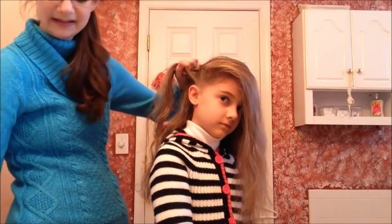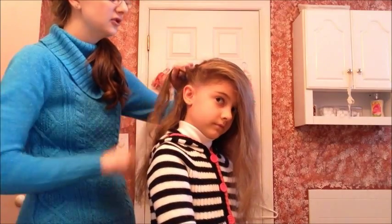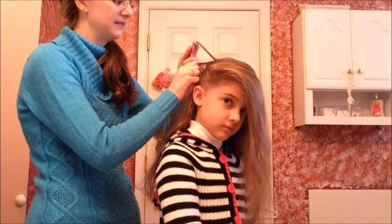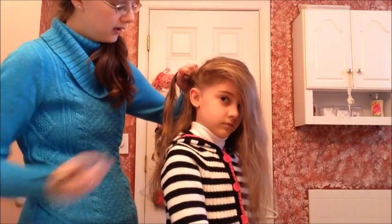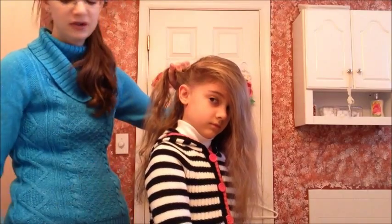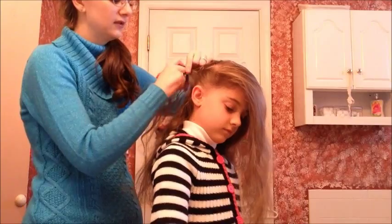You're just going to repeat this around the entire circle, making sure that your sections in the ponytail are all about the same size. I'm doing about a quarter inch of hair from the ponytail and about an inch or two inches of hair from the bottom, and you just do this all the way around.